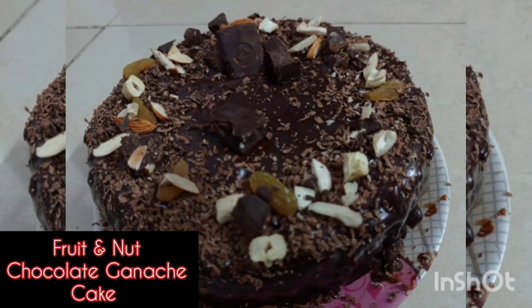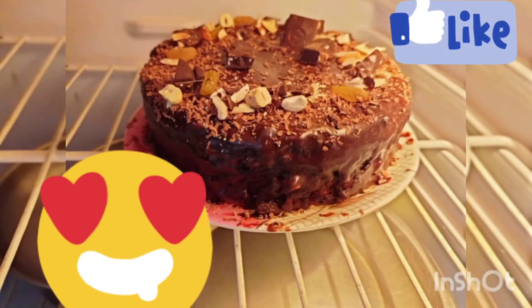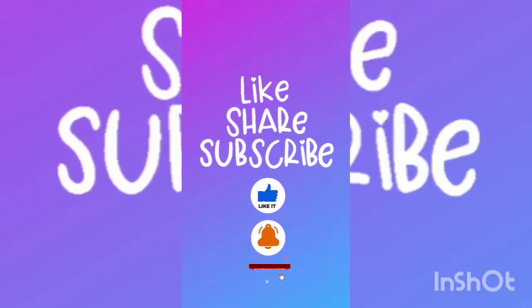It is very tasty and yummy. I have made the decoration in a very easy way. If you liked this video, please like, share, subscribe, and don't forget to comment. See you!